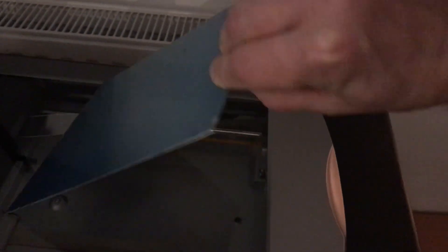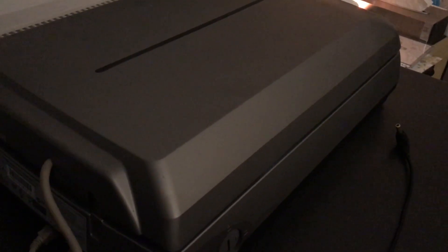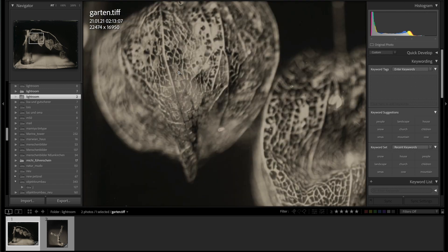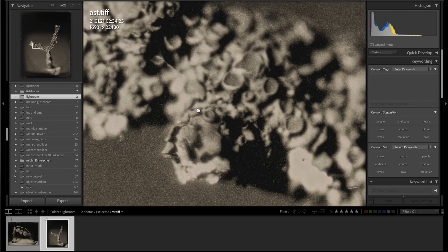Now I want to show you how I did the 3D prints. First of all I started with scanning the plates. I scan the plates with an Epson scanner and then I import them into Lightroom. Here in Lightroom you can see how much resolution one of the plates has — this is crazy. I could print them the size of a house and you would still see a lot of detail.